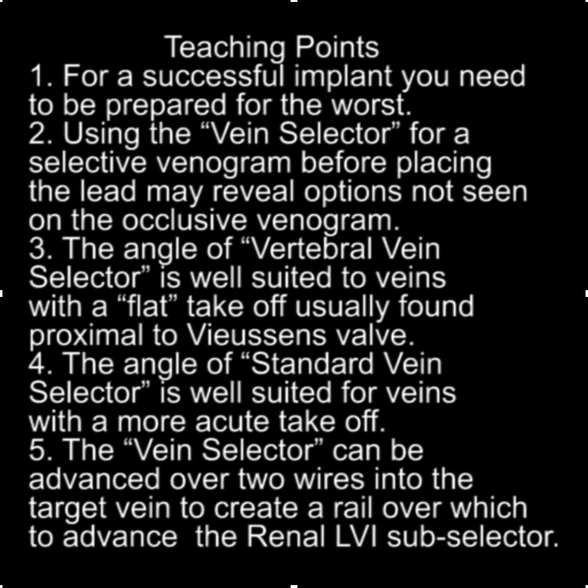The teaching points here are that for a successful implant, you really need to be prepared for the worst. Simply throwing a lead into the vein will sometimes result in a successful implant, but what happens when it doesn't? You really should be prepared for that and not just put the lead in the vein.